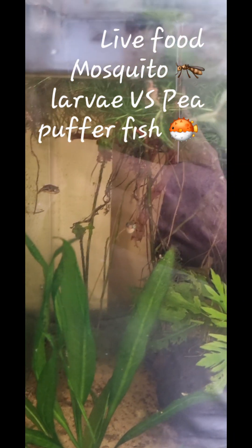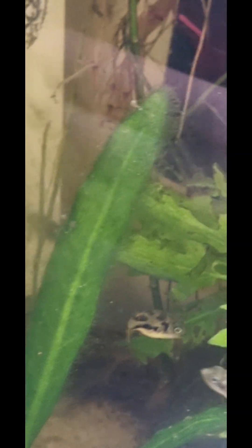These are my pea puffer fish — I've got around 10 to 12 of them in this little tank, a nice little family group. There's one particularly tiny one I call Tiny, and then there's one extremely large one at the back. They're called pea puffers because they don't really grow any bigger than the size of a pea.